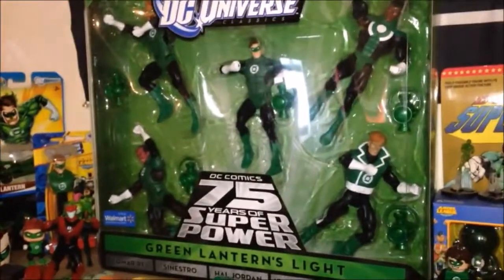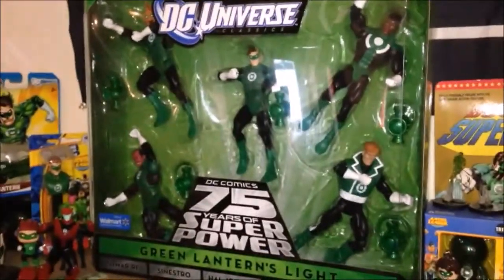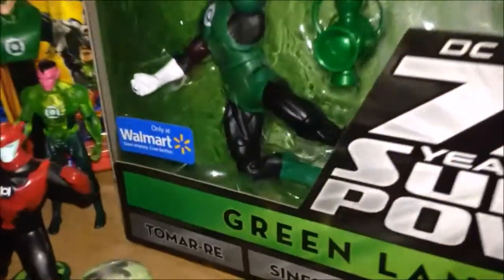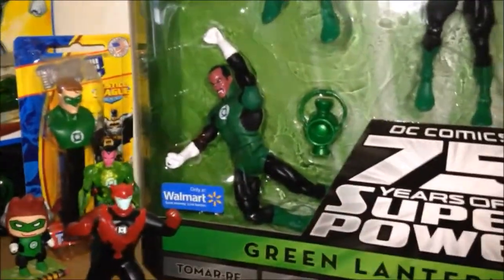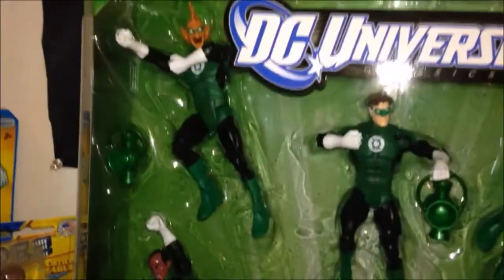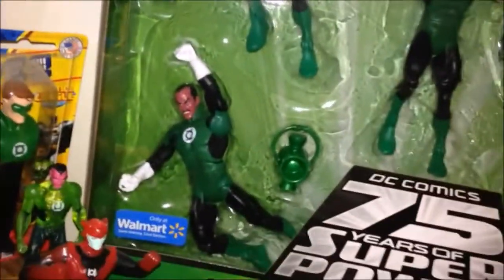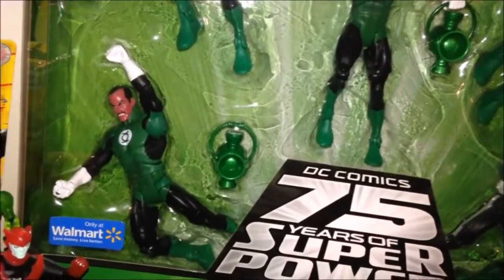This was available a few years ago during DC's 75th anniversary, and it was a Walmart exclusive, as you can tell by the sticker. This was an awesome pack because it gave us some figures we didn't have yet in the DC Universe Classics line. It gave us Tomar Ray, and it gave us a Green Lantern version of Sinestro, which at the time we only had the purple and yellow costumed version.